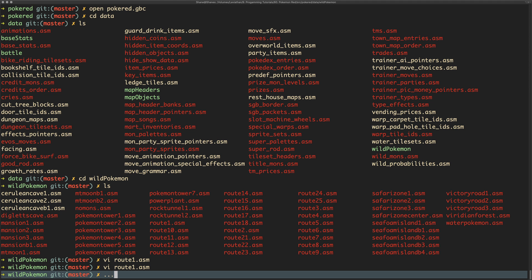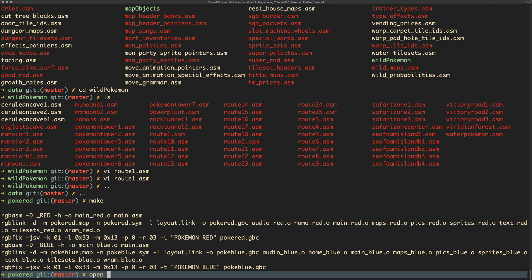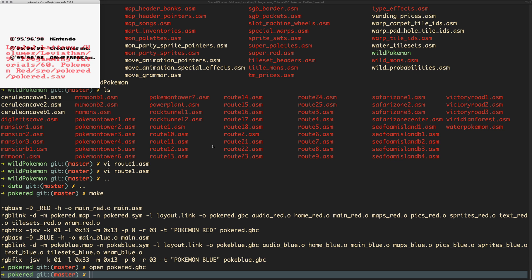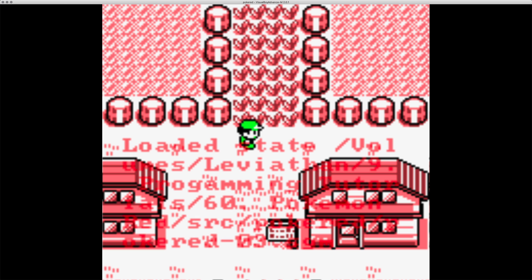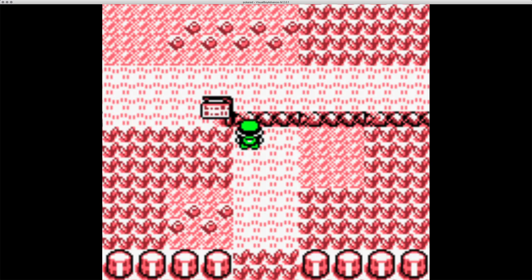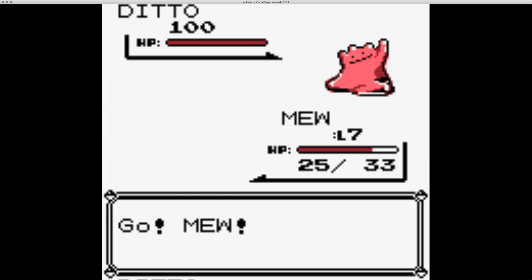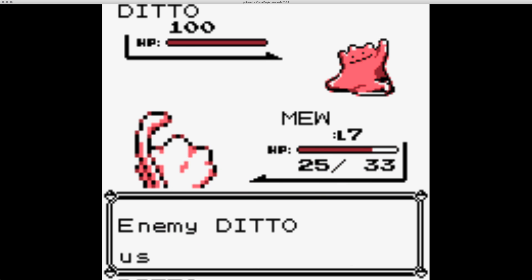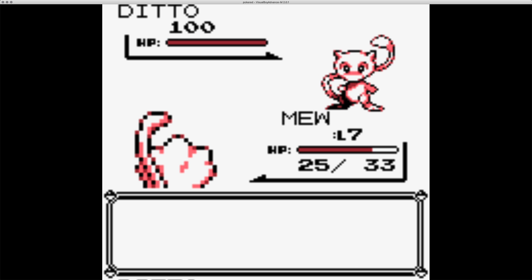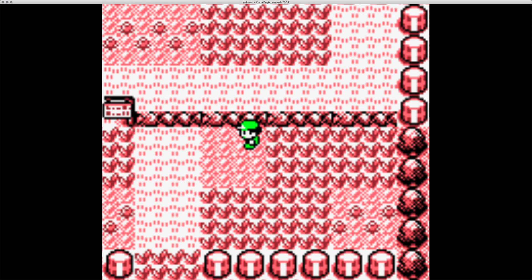We go back a few directories, call 'make' again to recompile, then reopen the game and load the most recent state. Going into the grass on Route 1, we should find one of those Pokemon — and there it is, a level 100 encounter. One issue is we have no Poke Balls, and there's really no way we're going to catch a level 100 Pokemon without them, so we need to go to the Mart.